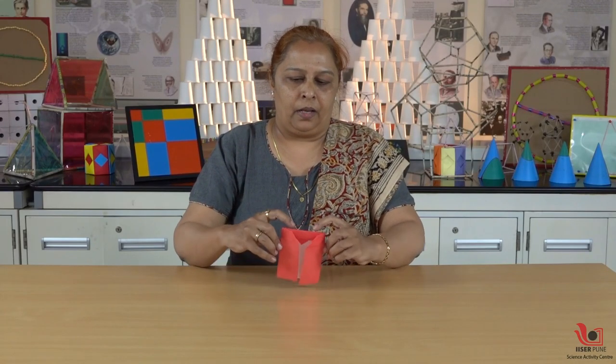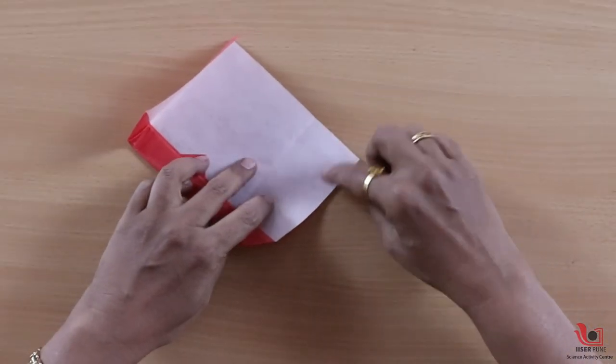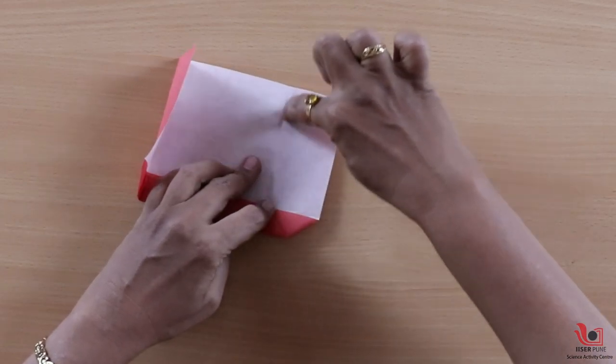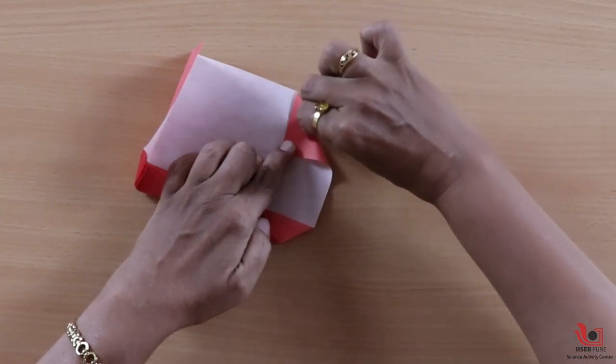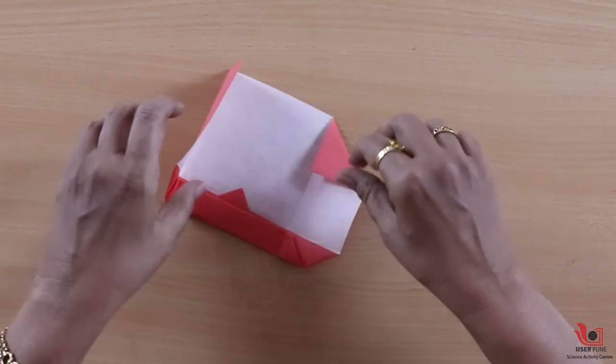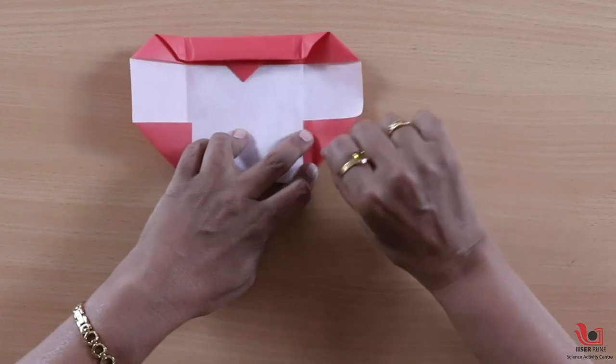Like this. But still the toy is not going to tumble. So to make it tumble, we will fold these corners like this — up to the vertical crease — like this and like this.